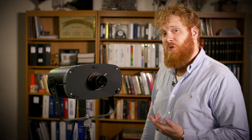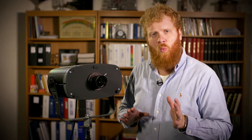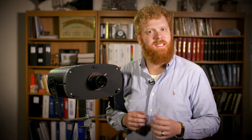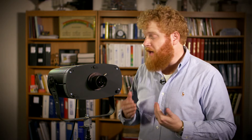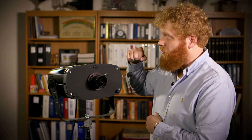Hi, this is Chad and I'm here with another Roscoe Minute. Today we're talking about Roscoe's X24 effects projector. The X24 creates the world's most realistic rippling water, fire, or aurora borealis — these ethereal, liquidy, textured effects. All you have to do is change the gobos to get a different effect. So let's talk about how easy it is to change the gobos on the X24.